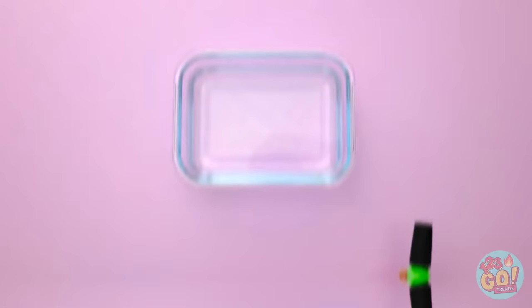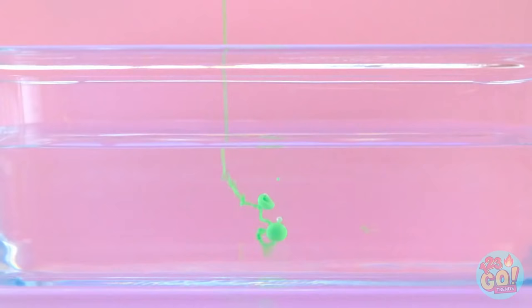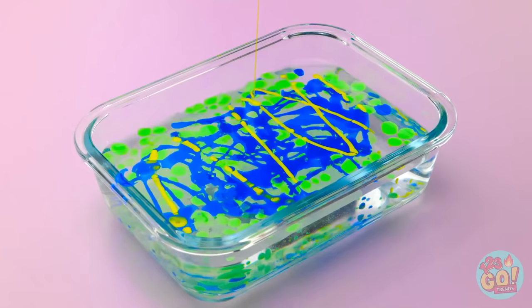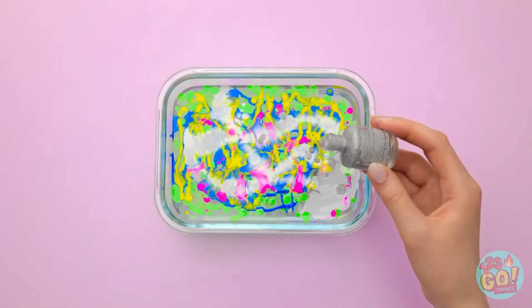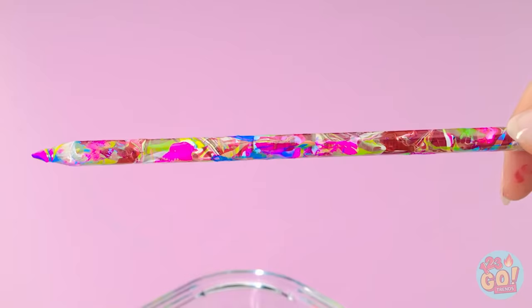Fill a bowl with water, then add nail polish to it — drizzle the nail polish over the water. Add different colors — be as creative as you want! Once that's done, take a pencil and dip it into the bowl, submerging the pencil and coating it in the nail polish. Remove it from the water and it'll have a marble effect. There you go!